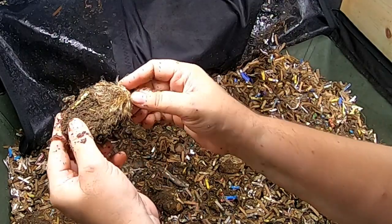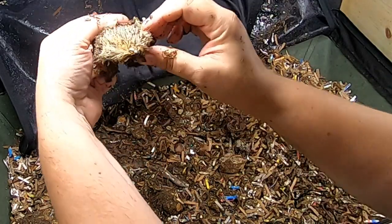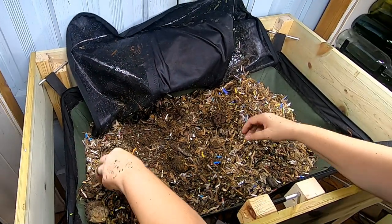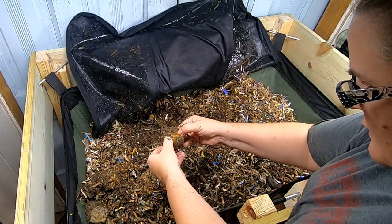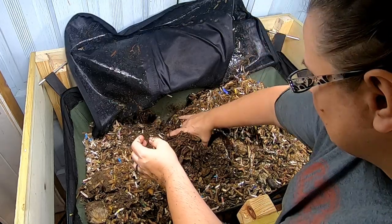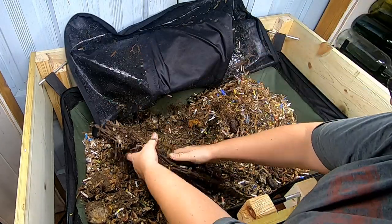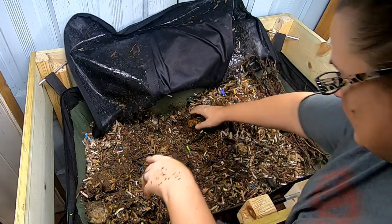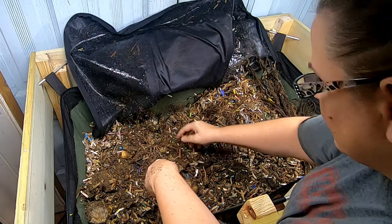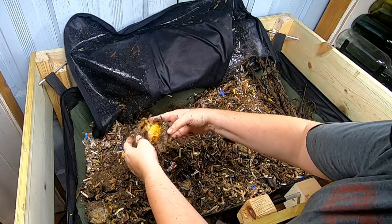That really creeped me out — it looked like a mouse or something sitting there. Can you see that? How that would look like a mouse? Creepy. So we're not really getting a worm ball out of anything here, which is a little disappointing.